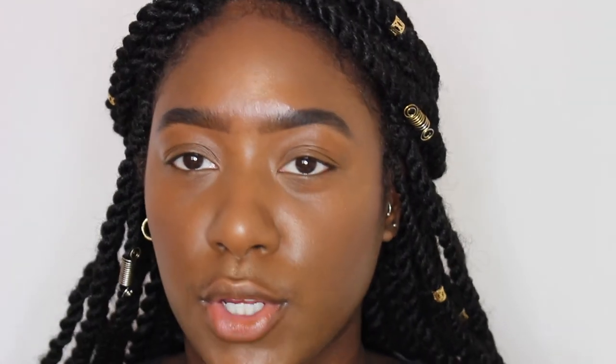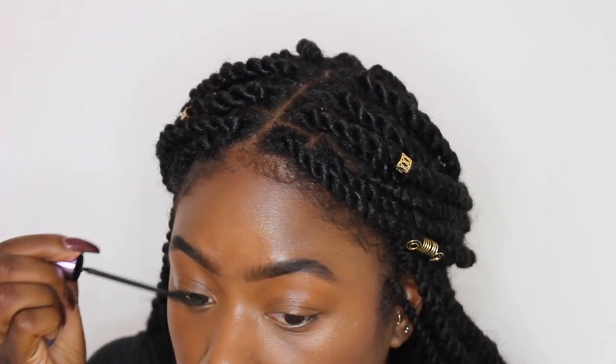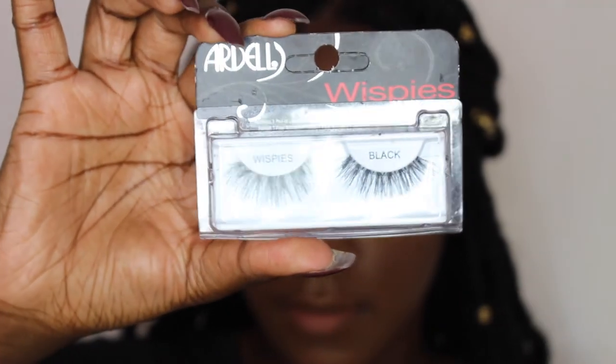After I highlight I'm going to go in with a little mascara to prime my lashes before I apply false lashes, and I will be using this Maybelline The Falsies Push-Up Angel mascara. Next I'll be applying these Ardell wispy lashes that I have from CVS, and for the glue I will be using the super strong cold eyelash adhesive clear glue that I got from the beauty supply store.